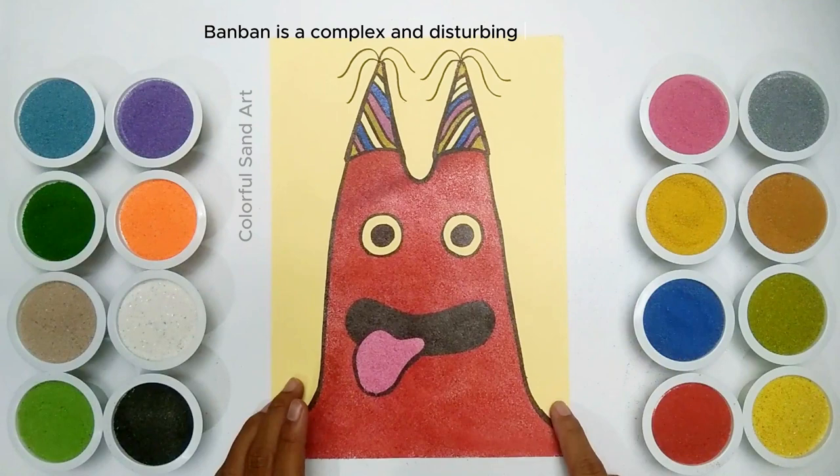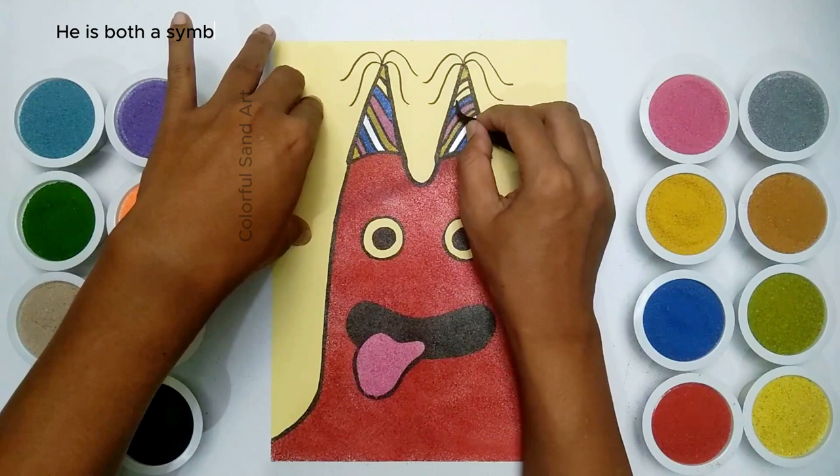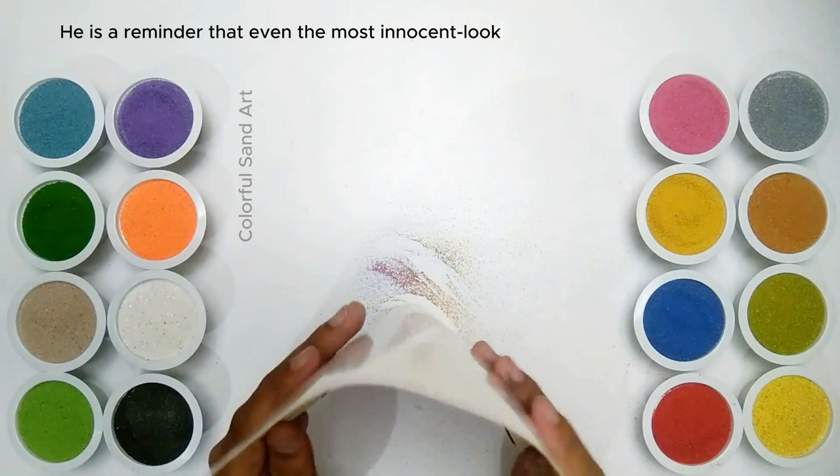Banban is a complex and disturbing character. He is both a symbol of childhood innocence and the evil that exists in the world. He is a reminder that even the most innocent-looking things can be dangerous.